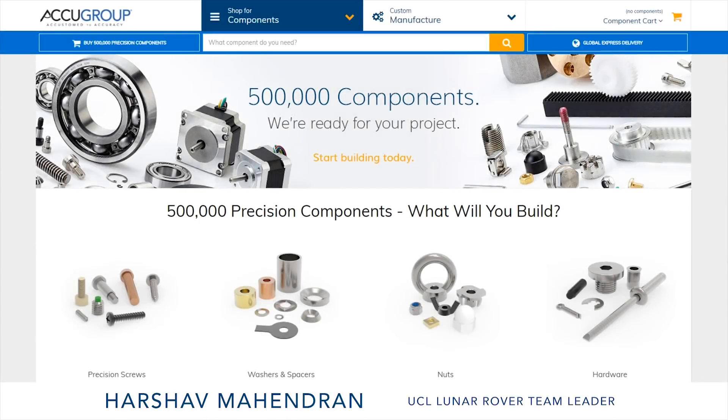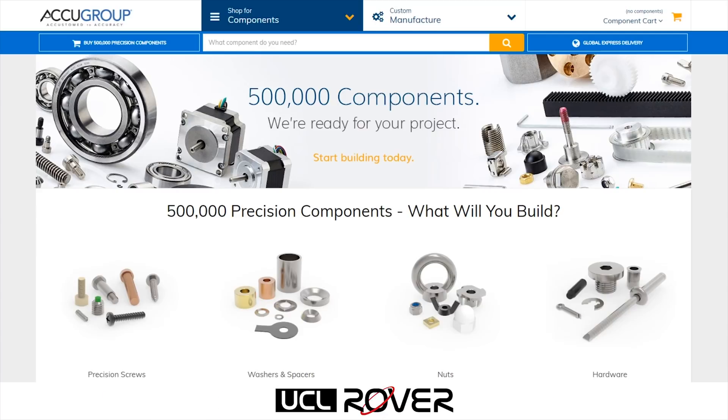Hi, I'm Harsha from the UCL Rover Team and today I'd like to talk you through the AccuGroup website and what we really like about it over at the Rover Team.